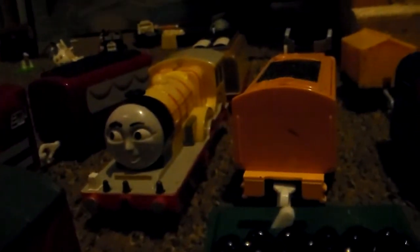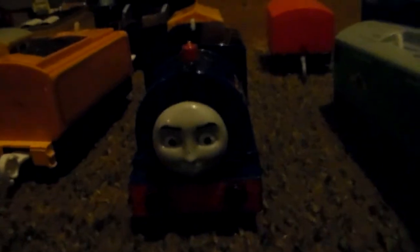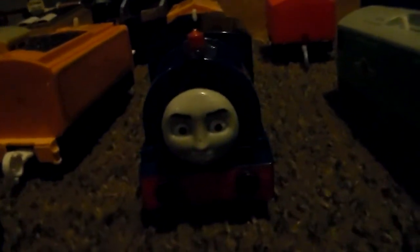Then I got Victor. Peter Sam, which the smokebox is coming off a little bit. Caitlin. Molly. Murdoch's tender, which I have no idea where the rest of Murdoch is. Then I got Trackmaster Timothy, Tomy Boko, and Trackmaster Rusty.